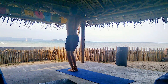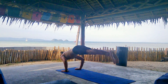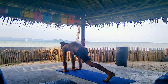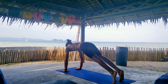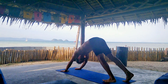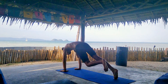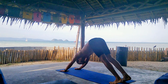One more round. Inhale, Utkatasana. Exhale, forward fold. Inhale, halfway lift. And exhale, step or jump to Chaturanga. Inhale, upper dog. And exhale, downward facing dog. Pivot the left leg, the right between your hand. Rise into Warrior One — hold for one breath. Exhale, Chaturanga. Inhale, upper dog. Exhale, downward facing dog. Pivot the right leg, the left between your hands. Rise up into Warrior One, hold for one breath. Exhale, Chaturanga Dandasana. Inhale, upper dog. And exhale, downward facing dog for five breaths.